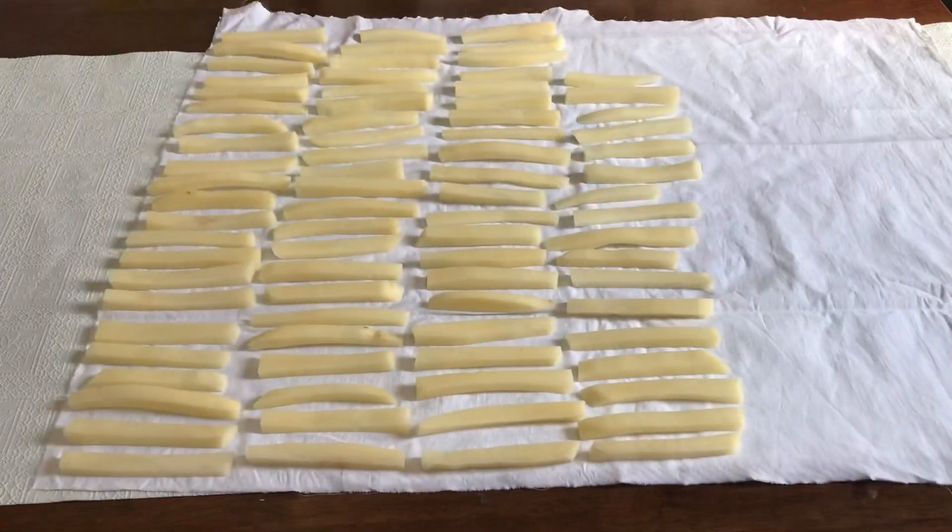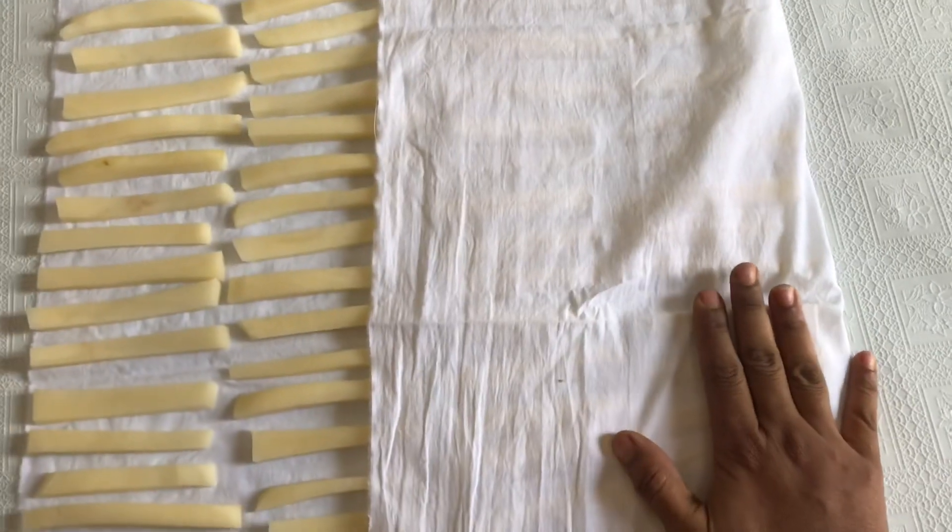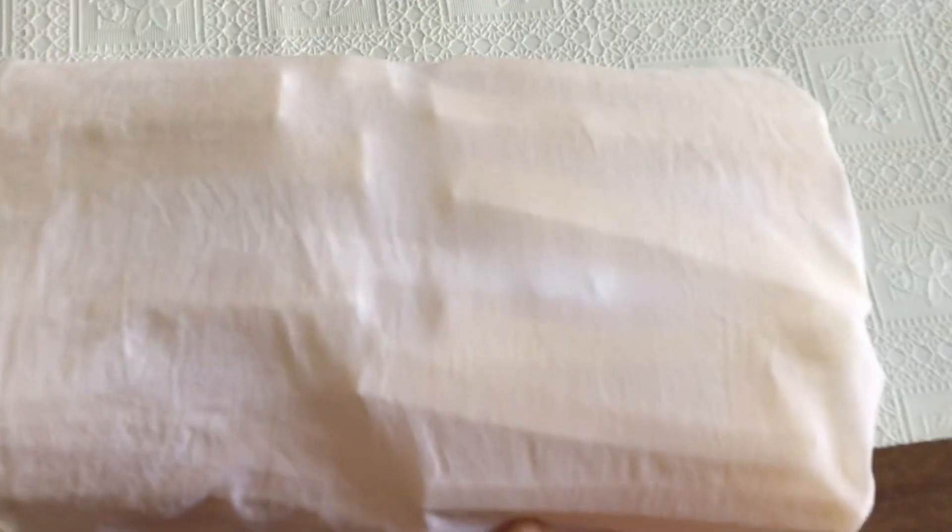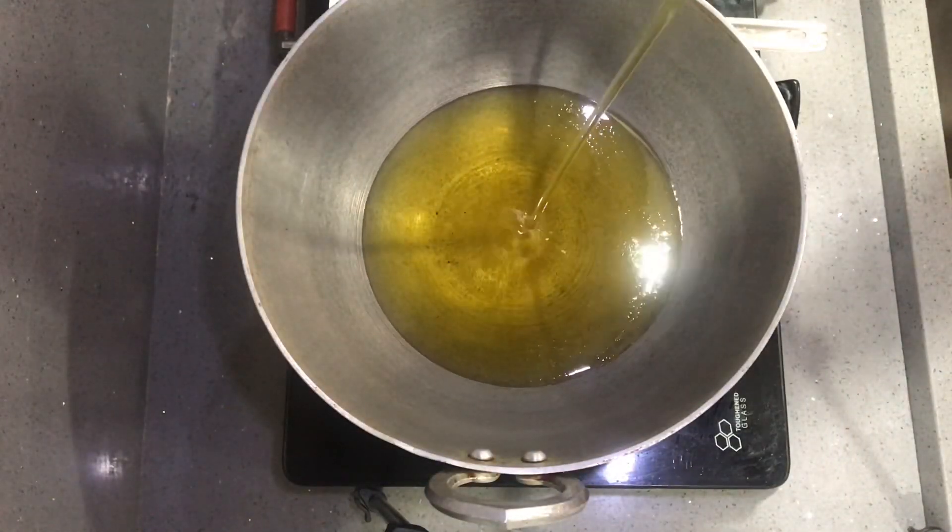We will pat them dry using a cloth to absorb the oil. Then we will put them in single pieces in deep oil, just a little bit at a time.